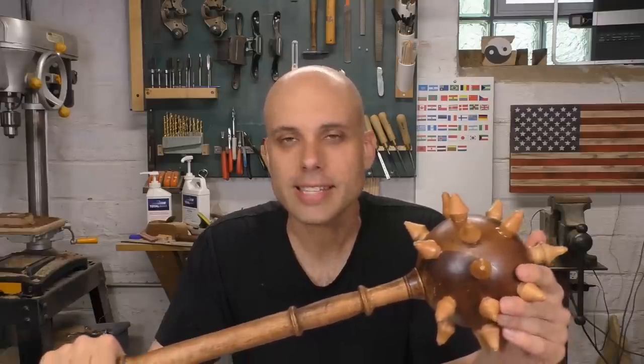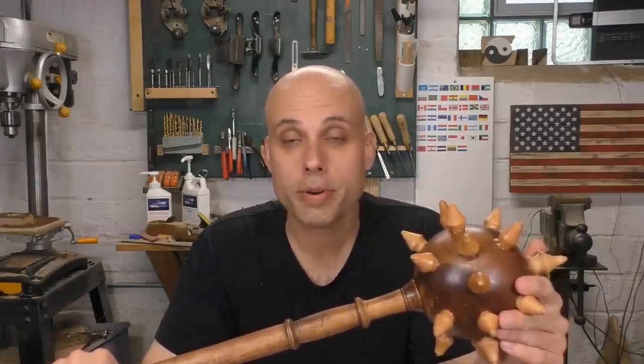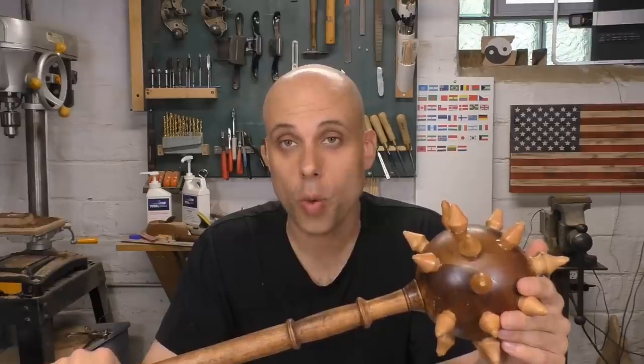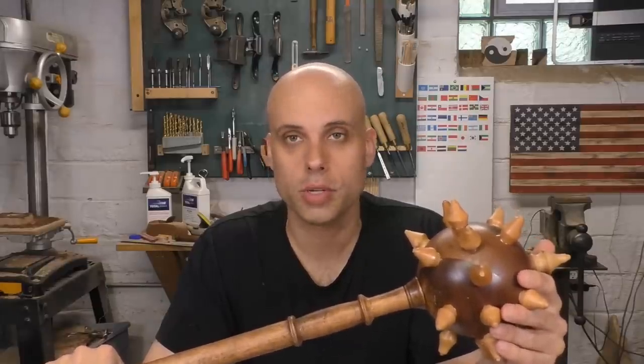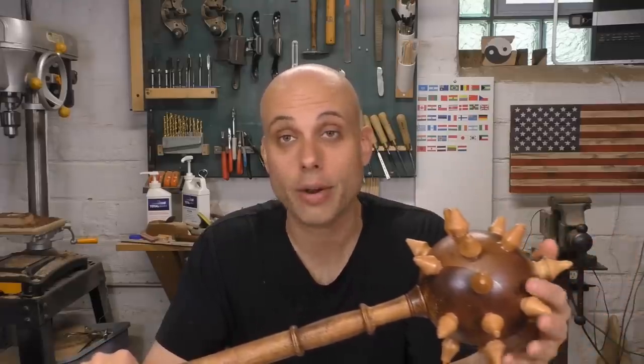So how about this — let's make this into a regular series on this channel. I'm going to call it Forged from Wood, and I will make reproductions of real historical weapons using awesome hardwoods. If you have suggestions about what I should make, go ahead and leave them down in the comments.